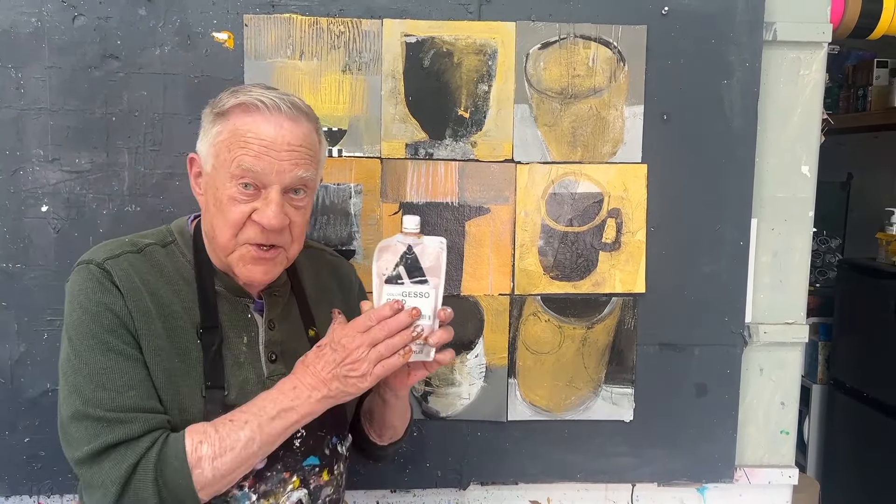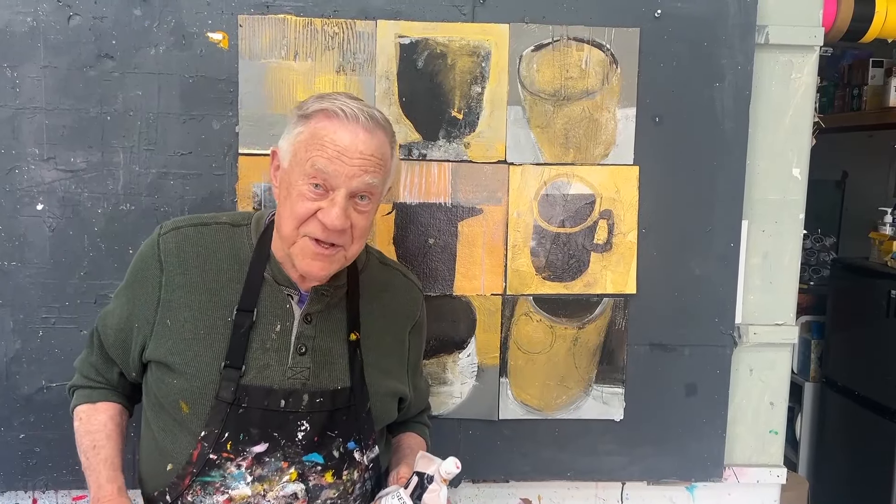Gold gesso is fantastic. Enjoy the best of Bob Blast.